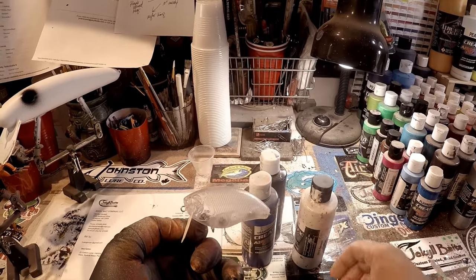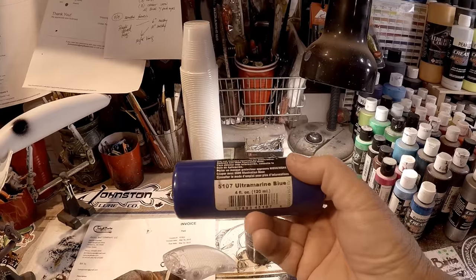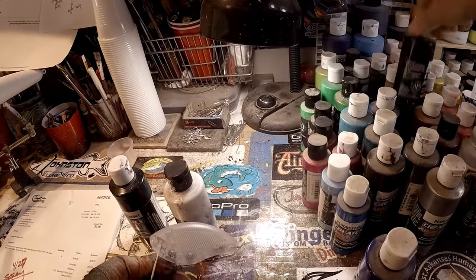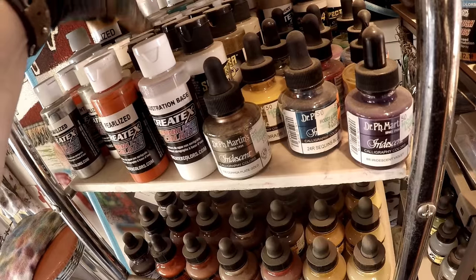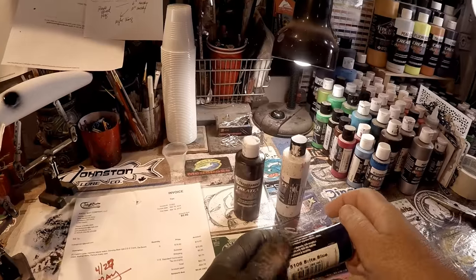We're going to use a primer of Opaque White — that's my special sauce, like KFC, nobody knows. Then some bright blue. I initially grabbed ultramarine blue by mistake, but the color that actually comes with the beginning starter kit is bright blue, color 5106. Hold your horses — there it is. Bright blue 5106 is the color that comes in your starter kits.